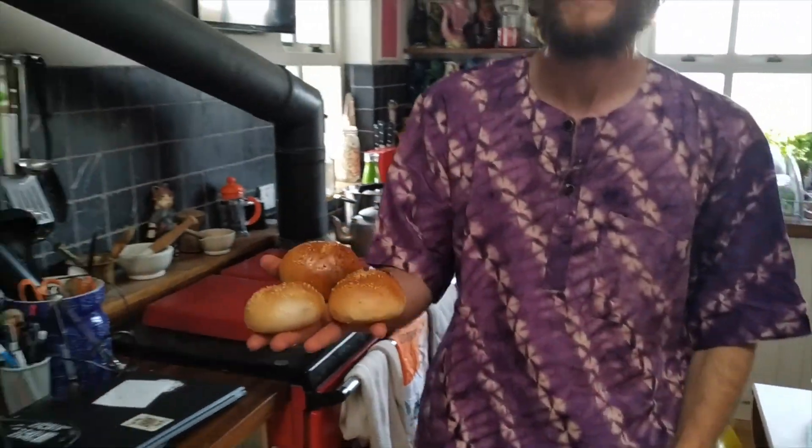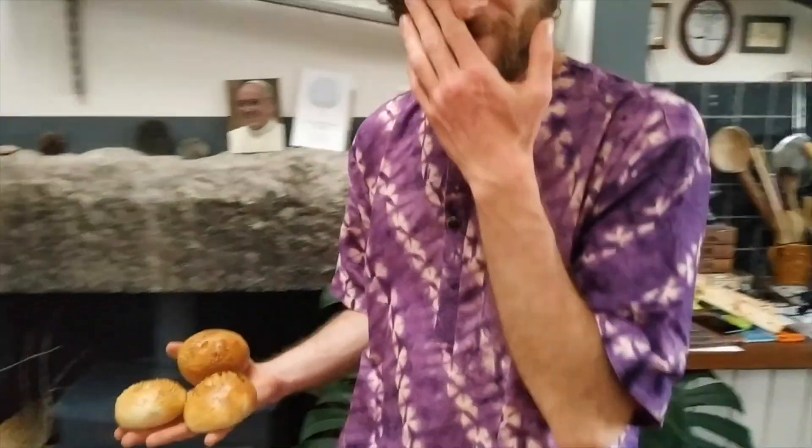And there you have it — bagels. Simple, fun to make, and delicious. Don't forget to hashtag FreddyNibbles if you do try to make any of the food that we do in these episodes. See you next episode.